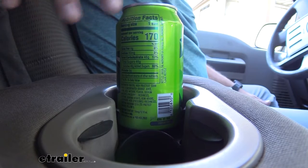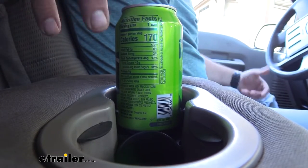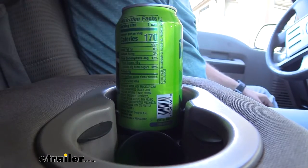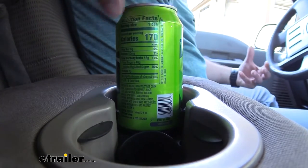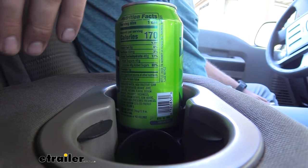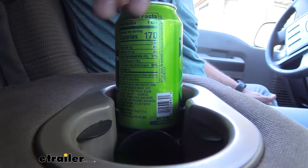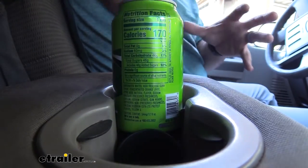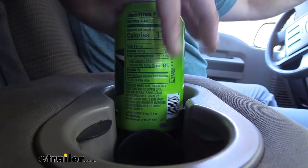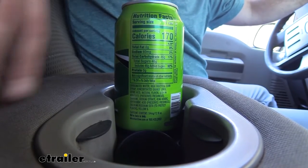A lot of cup holders in vehicles are designed to allow you to put a bunch of different size cups, whether it be a coffee mug, a can, or energy drink — anything like that — where they come in a bunch of different can sizes. So one size fits most is not really the case on a lot of these, and you end up having to make sure that you're holding on to your drinks over bumps or sharp turns so they don't spill and create stains all over your vehicle.